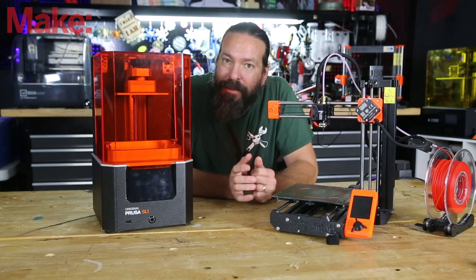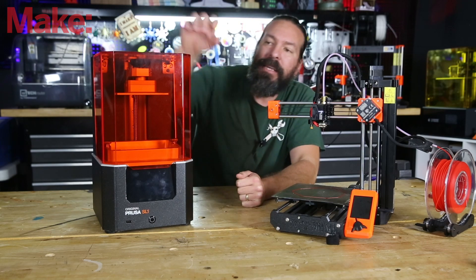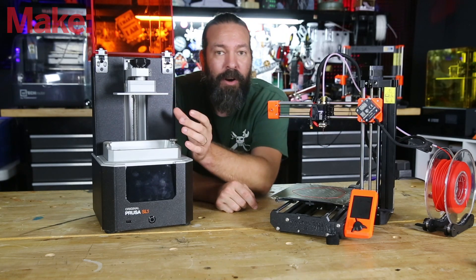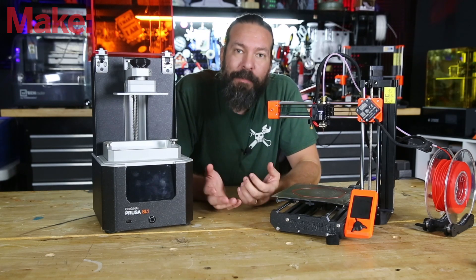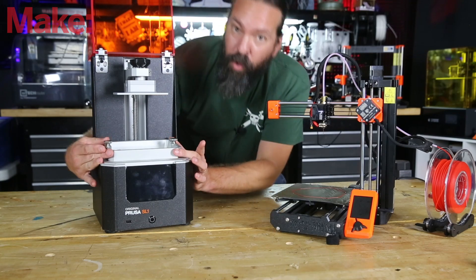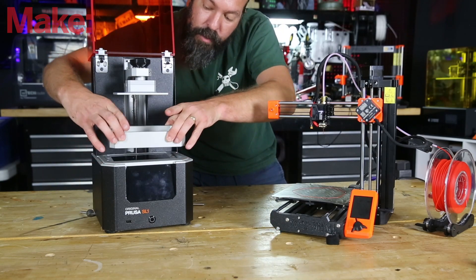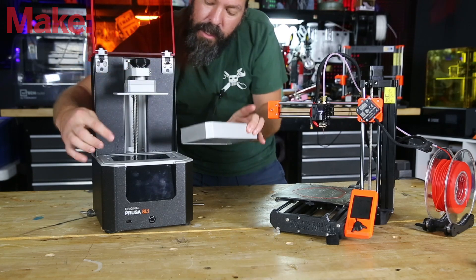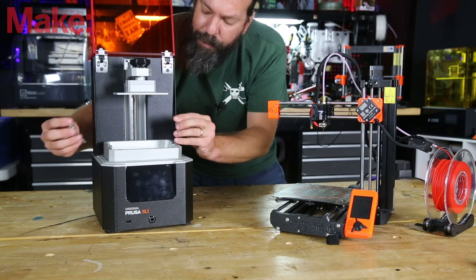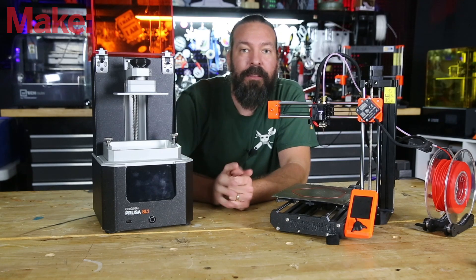A resin printer, however, comes in various styles, types, and technologies. The one I'm going to focus on is MSLA. Here's the anatomy: you typically have a bed, which is where the 3D printed part resides — and it is what you'd think of as upside down compared to a normal printer. This bed moves up and down. Then there's the reservoir, which is where all your resin sits. Below the reservoir — which is clear — you have your screen. There are design variations and different styles, but all MSLA printers basically have a screen, a reservoir, and a bed that moves up and down.